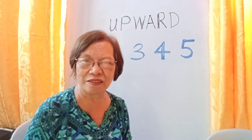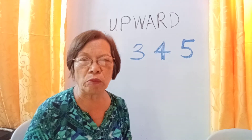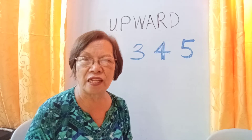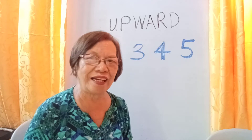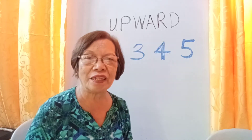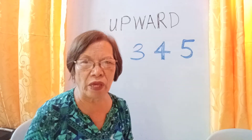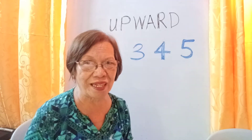Now this time, I'm going to discuss the ES Claveria's techniques in mathematics so that the children will no longer count their fingers, they will no longer memorize the multiplication tables, the subtraction, the addition, and the division facts. There are four kinds of techniques in addition: number one, the upward technique; number two, the copy technique; number three, the downward technique; and number four is the repetition technique. If the children will be able to master these four kinds of techniques, they will have no longer problems in addition.